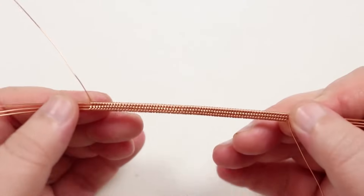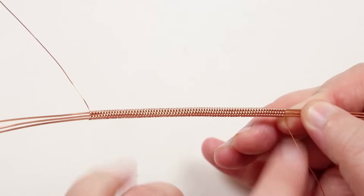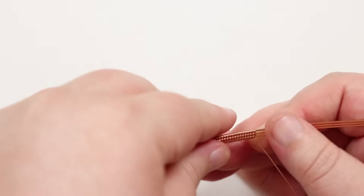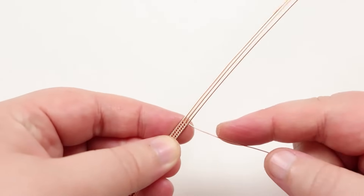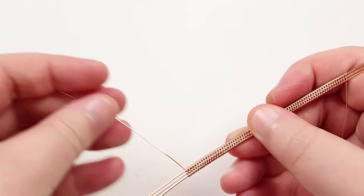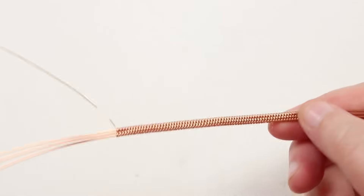After continuing the weave, you should have a section about eight centimeters long — that fits perfectly for the midsection where we'll make the knot. We need to make two of these. On the finished end, cut the weaving wire off the reel to the same length as the beginning tail, so you have two tails to continue with once we've completed the midsection.